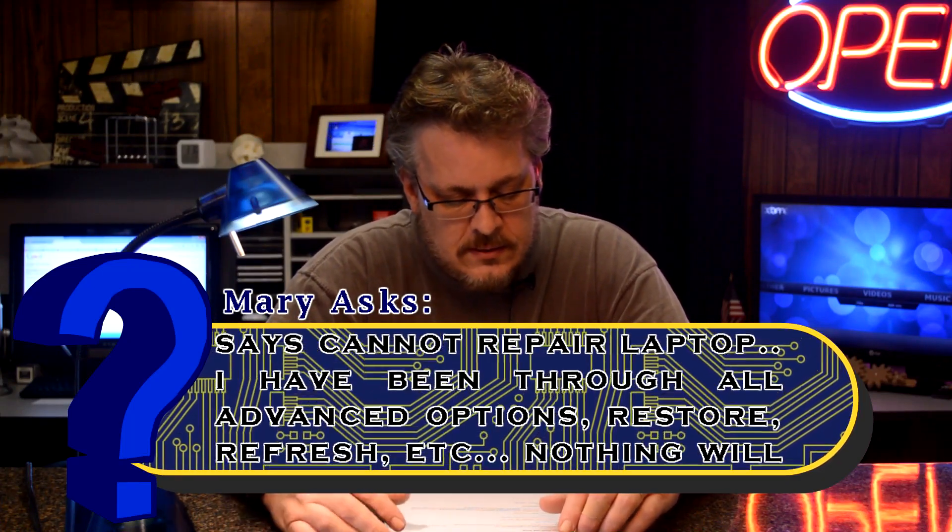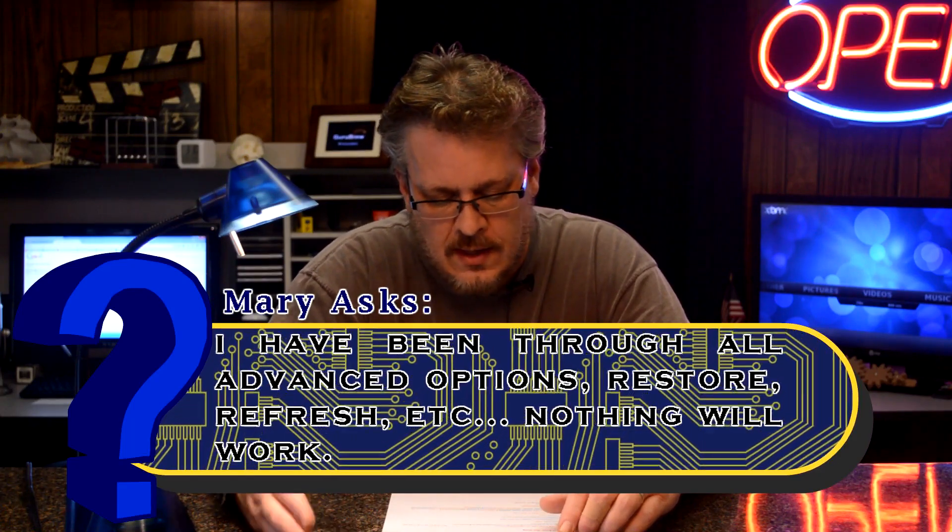She's done all the advanced options like restore and refresh and nothing works. It sounds like you're using the tools that come with Windows. You're going to have to use the Toshiba tools to repair your partition that Windows 8 lives on — basically wipe what's there now and put a new one over the top. You can do that by pressing keys to enter the Toshiba repair tools when booting, and you'll need to check your manual to find out what key that is to access the restore options.